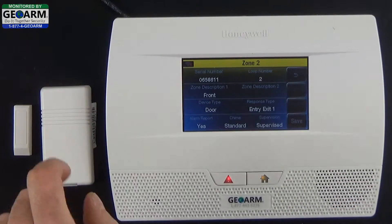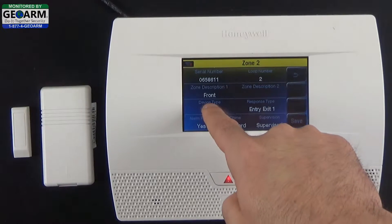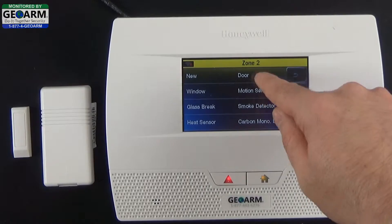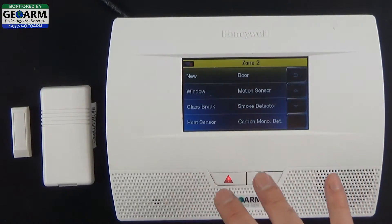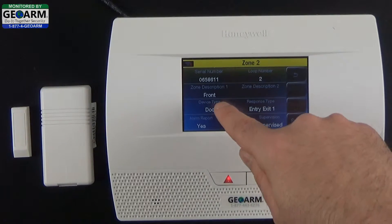We want to verify that it's Loop 2 for the 5816 because we're using the wireless reed switch. Next you're going to want to make sure it's selected on Door — there are different options and we'll have videos for each one — go ahead and select Door. Then go to Zone Description.